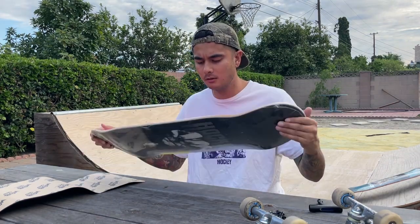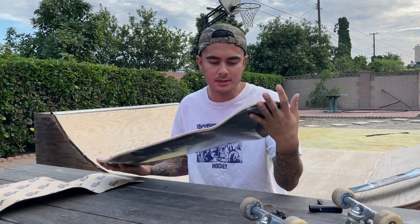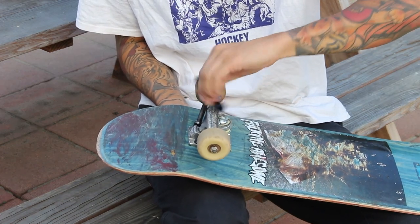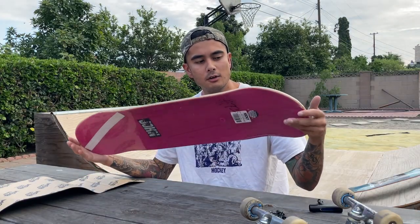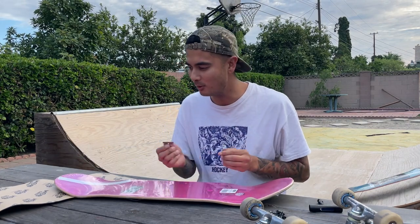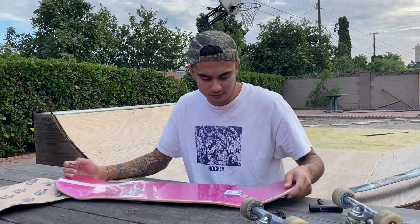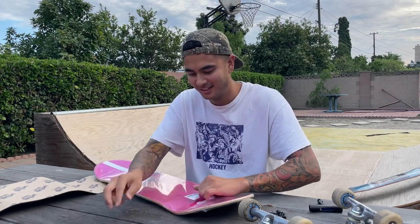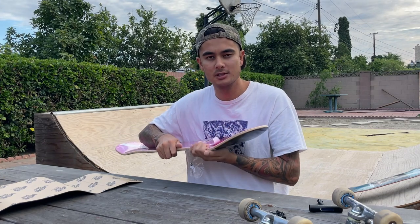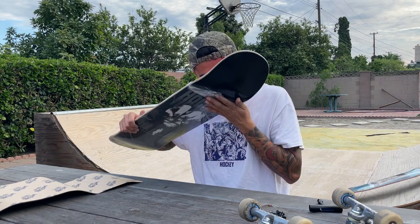I haven't done a board setup video in a long time. I got a new board — it's a Hockey John Fitzgerald pro model, eight and a half. I wanted to go with a wider board because I rode the 8.38 last time, and I'm not really flipping my board anyway, so I'd rather have the stability of a wider board. Got a fresh razor blade so I don't ruin the grip tape. I always love the smell of a new deck, which is weird.